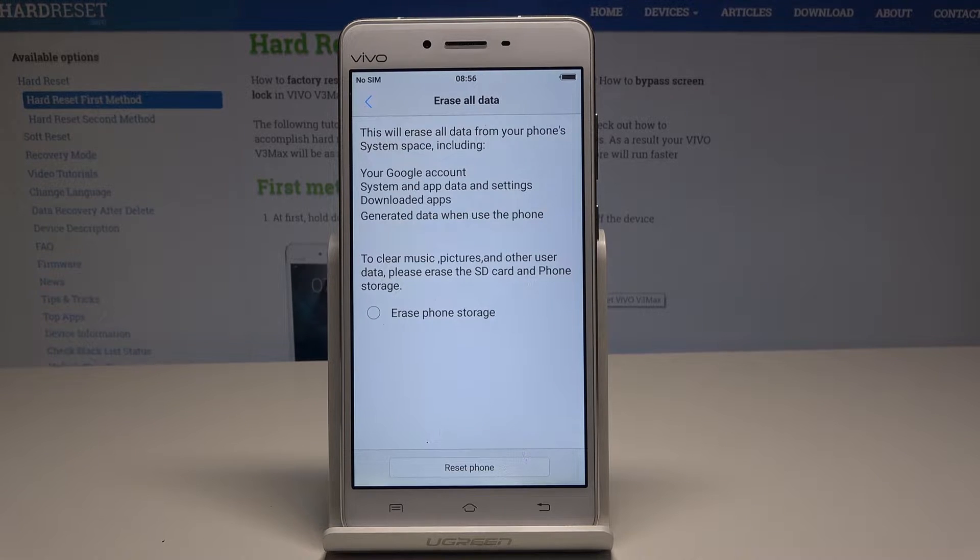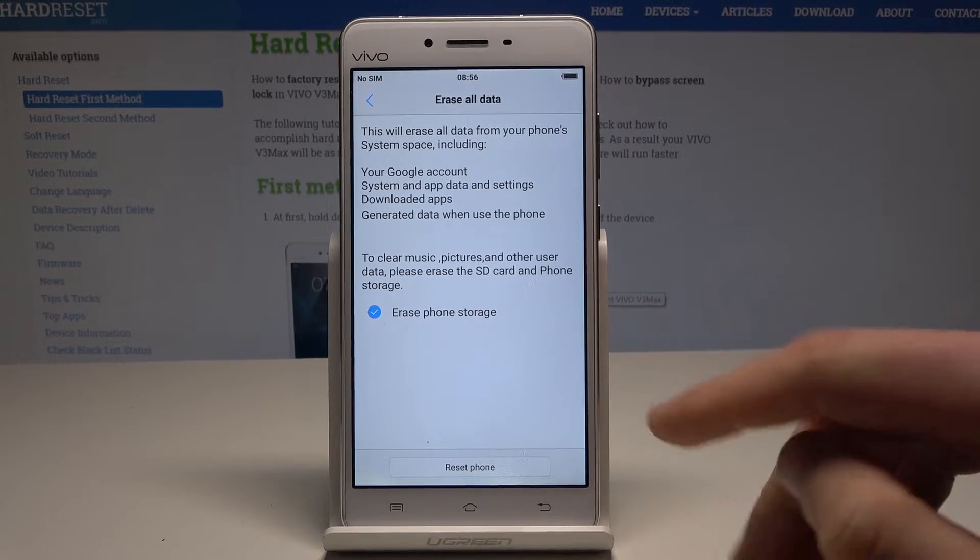This operation will erase your Google account, system and update settings, downloaded apps, and generated data when you are using the device. You can also clear music, pictures, and other user data by choosing Erase Phone Storage.